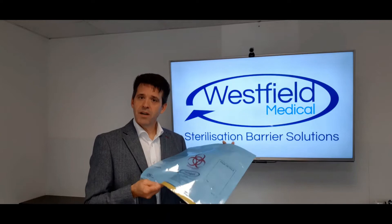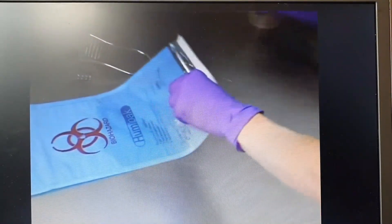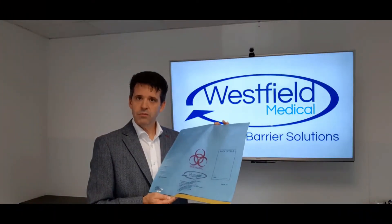The only thing you need to make Humipak work is water. No chemicals to buy, no worries about covering every part of every instrument with sprays, no need to wash away the chemicals before you can clean the instruments properly.